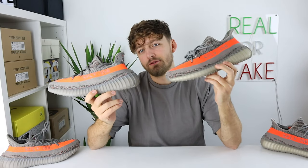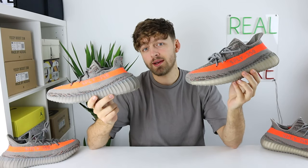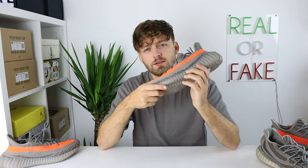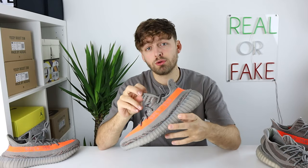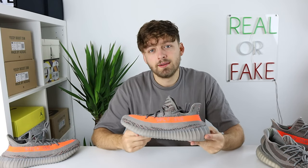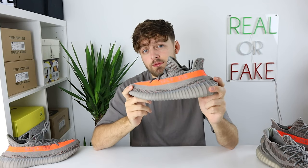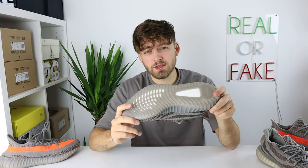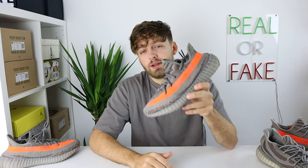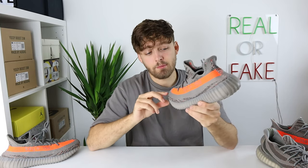Here is your first look at a real and fake pair of the Adidas Yeezy 350 V2 in the Beluga Reflective colorway side by side. This was actually the first ever Yeezy 350 V2 to release, though it didn't originally release in a reflective colorway — they've brought it back and added a reflective twist which gives it a really nice touch. I personally got two pairs when they first released off the Size app and wore them into the ground. I'm really glad they've re-released this colorway because it is a really big fan favourite.